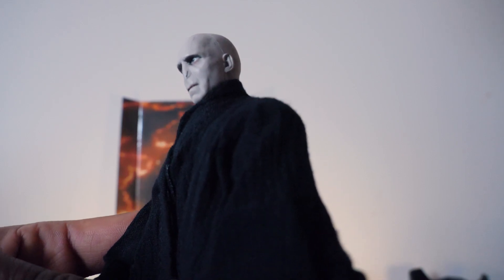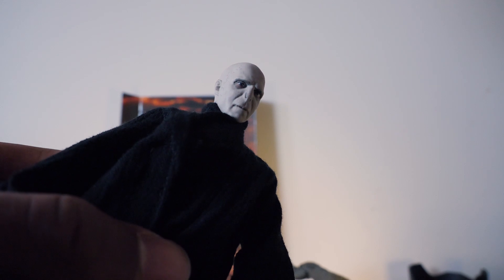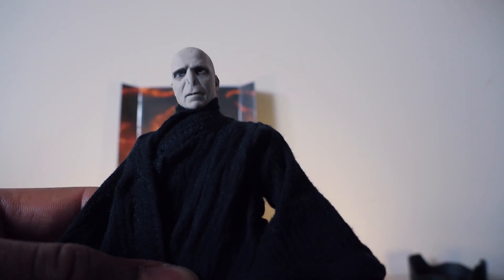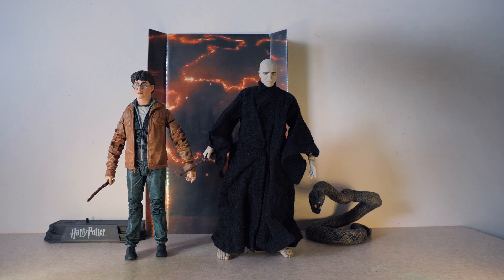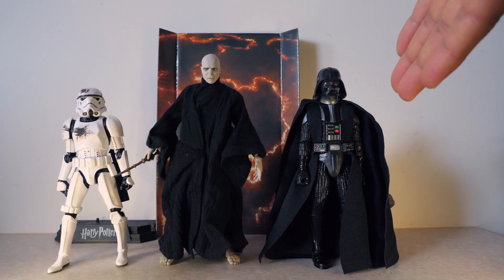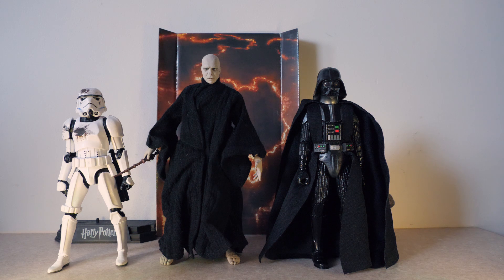When it comes to the face sculpt, it's actually very beautifully made. If you look, it looks exactly like Ralph Fiennes — the face sculpt is done beautifully, really spot on. They really outdid themselves with this face sculpt, it's really accurate and looks amazing. Here we have him with the Harry Potter mid-final figure which I mentioned in my previous video. The height is very good — I think Harry Potter and Voldemort's height is accurate and it looks great with each other, especially with this cool background. I'm very happy with these two figures. Here we have him with the Black Series Darth Vader and the Black Series Stormtrooper Battle Damage. This looks also very good.